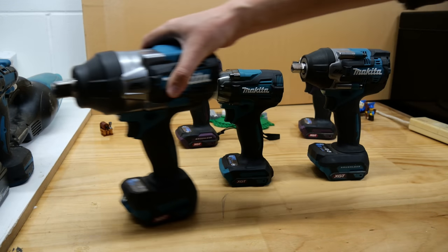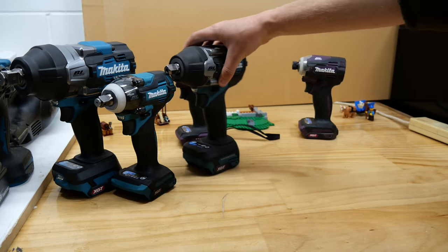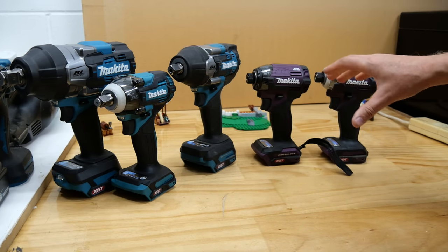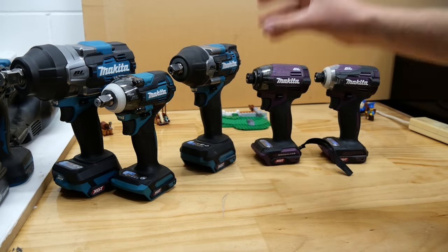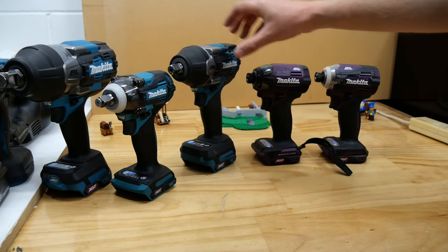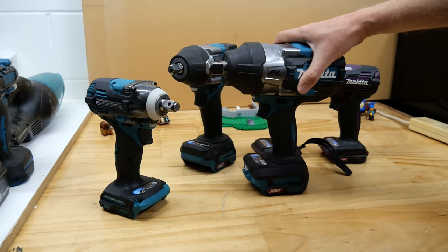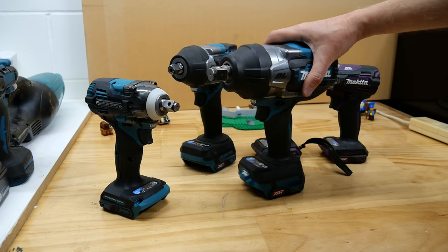Now what are we going to do with these impacts in this video? We're going to put them all up against each other driving some screws. I'm going to sort of rank them — we're going to see how far each one can get driving big fasteners. We'll just keep getting bigger and bigger until each one drops out until, presumably, we are left with just this beast and a very very large screw. That's the plan and we'll get to it after I tell you a few numbers about these things.